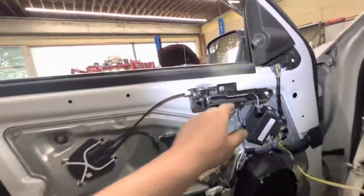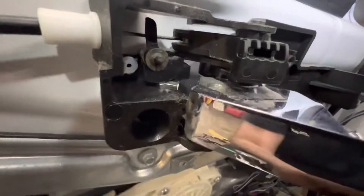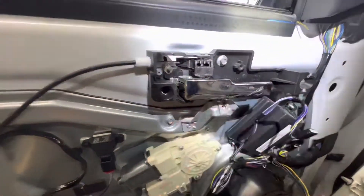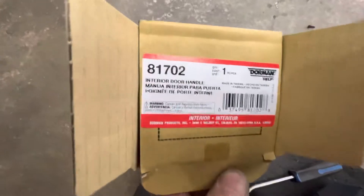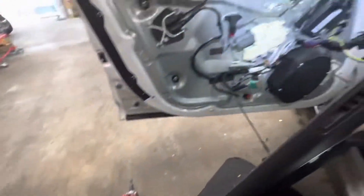I'm changing the handle out today — this broke right there. It's just got a one, eight millimeter. That's the part number for the door handle.